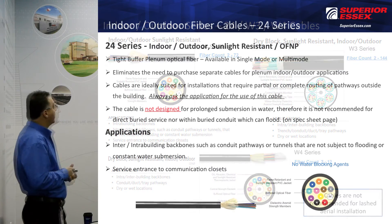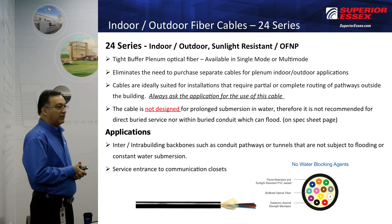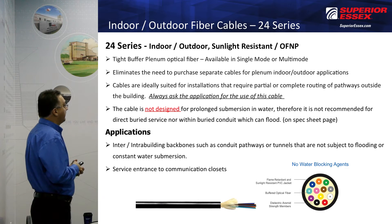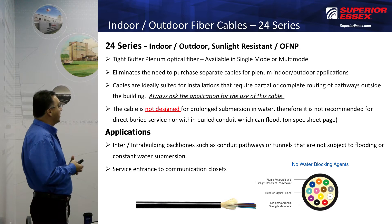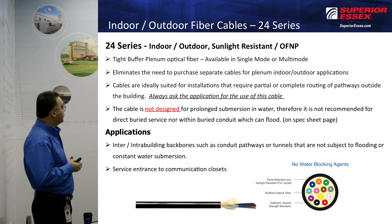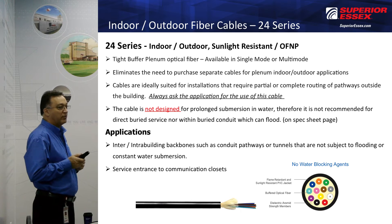The Series 24 is a plenum-rated cable. It's tight buffer, and it helps eliminate having to purchase two different cables — you can go indoor and outdoor with it. It's great for pathways outside the building, but it has limitations. Always ask about the application when you're quoting Series 24 cable.